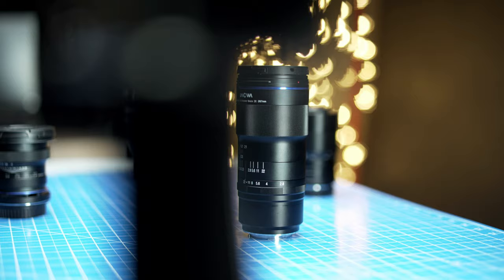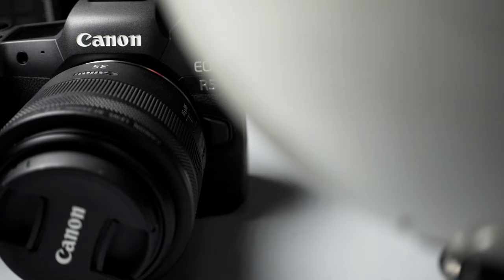I will be making a separate review on all these lenses, so please consider subscribing if you want to see more of that. That's it for today — if you want to see my other Canon R5 and Canon R6 videos you can click right here, and as always don't forget to subscribe for more camera, filmmaking, and drone videos. See you in the next one.